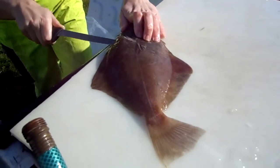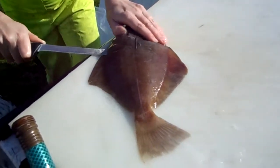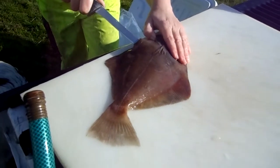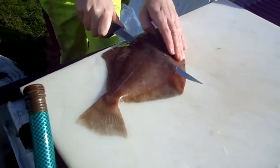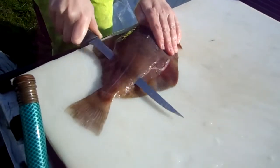There's that hole again — I keep falling in it. There we go, now we're straight. Knife flat, just following the backbone right along.